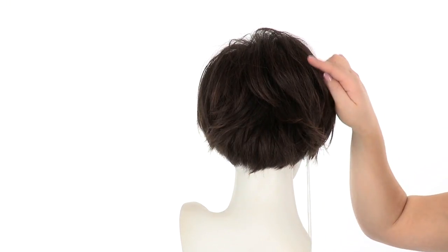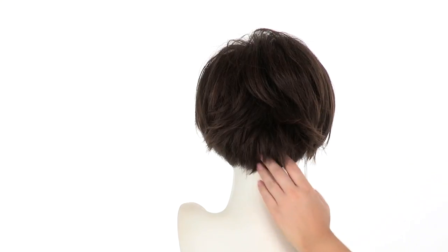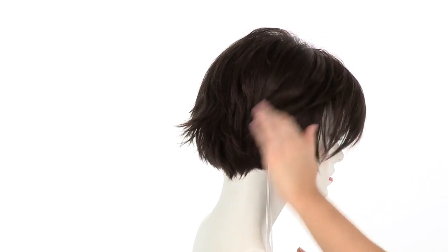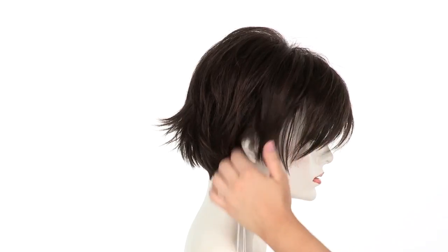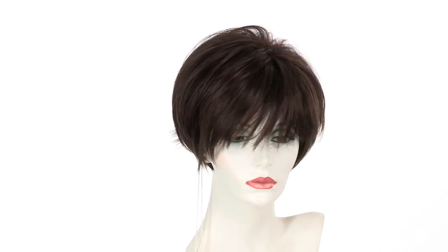The layers at the crown measure 5.75 inches and the neckline is 2 inches. You can see that it's very short and clean here at the neck. You can wear it very tousled and modern or smooth and sleek. You can also place it behind the ear and trim the bang to fit your face shape.